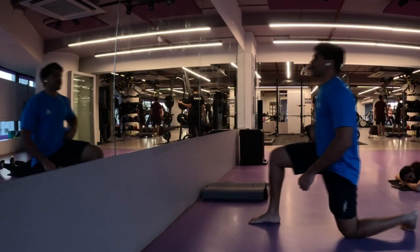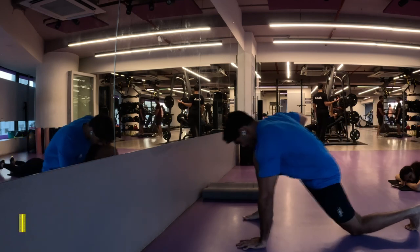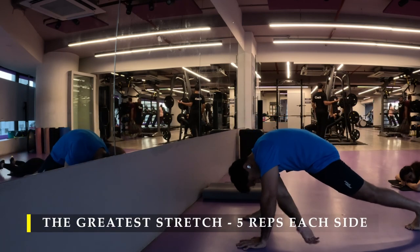Namaste everyone and welcome back to Live Stronger. Today we are going to exercise our legs and try to get some intense work done.